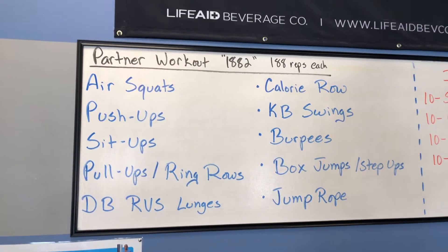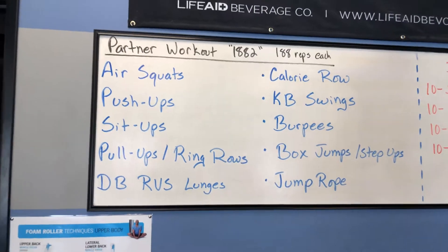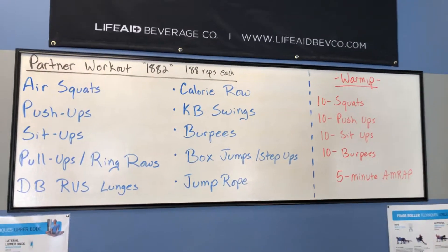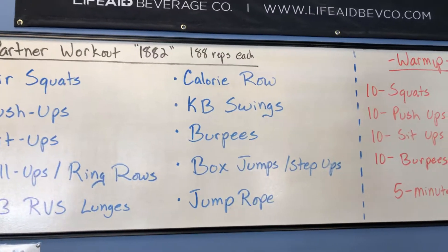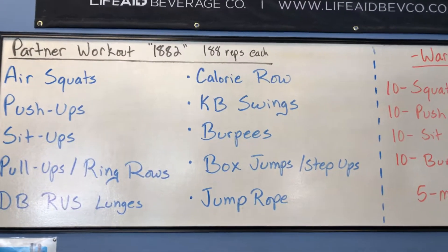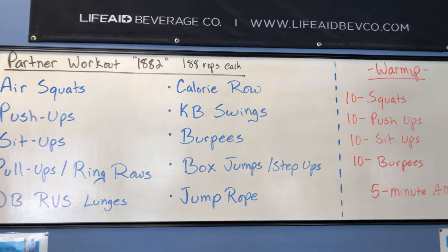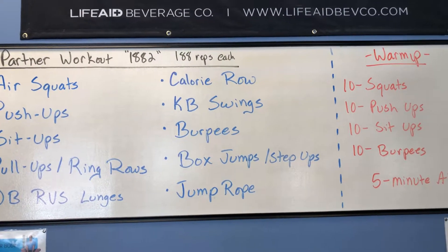It's pretty easy: squats, push-ups, sit-ups, bodyweight stuff, pull-ups or ring rows, some dumbbell reverse lunges, a calorie row — that may be the kicker — kettlebell swings, burpees — kicker number two — box jumps or step-ups, and jump rope. A little bit of cardio going on.